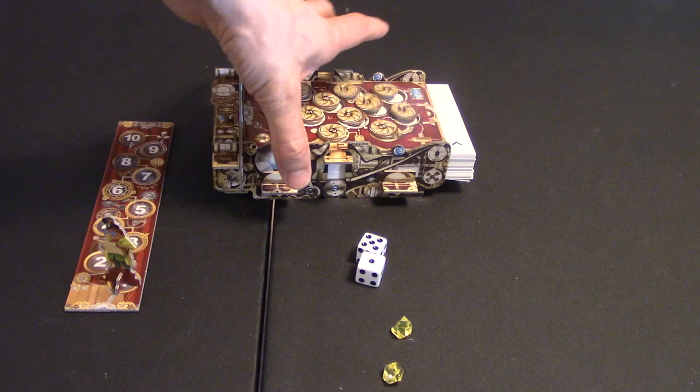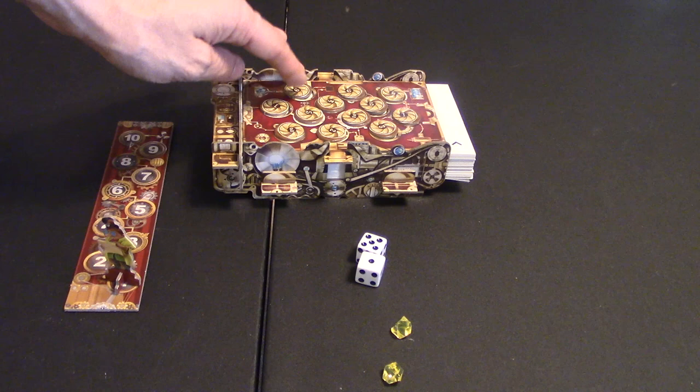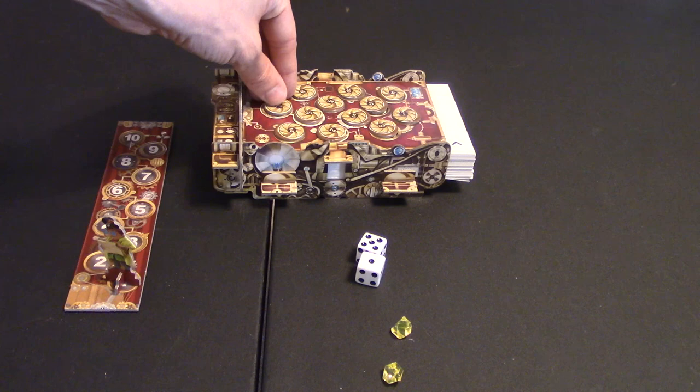Set up for the game is extremely easy. Once you put this thing together, it's not as hard as it looks. Once you set it up, setting up the game is very easy. You'll just put this out and put these little tokens here to cover these little holes over whatever paper that is.